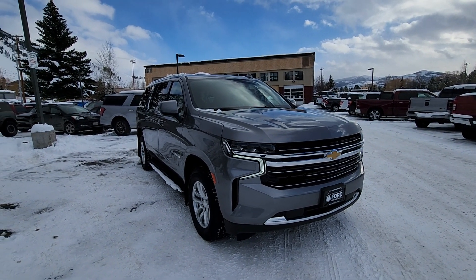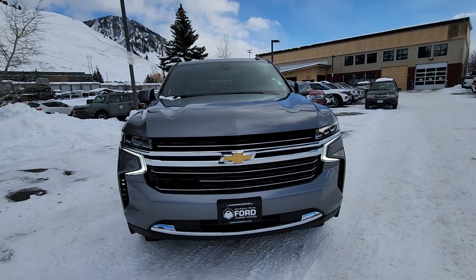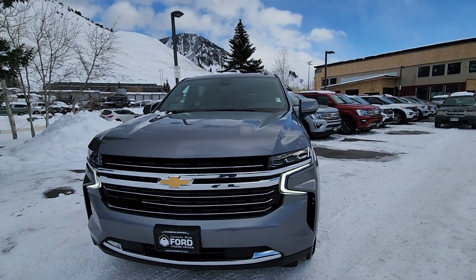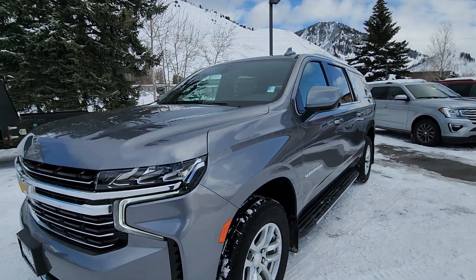Here's a short, quick preview of the Suburban that we just took in. Super clean. It's a 2021.